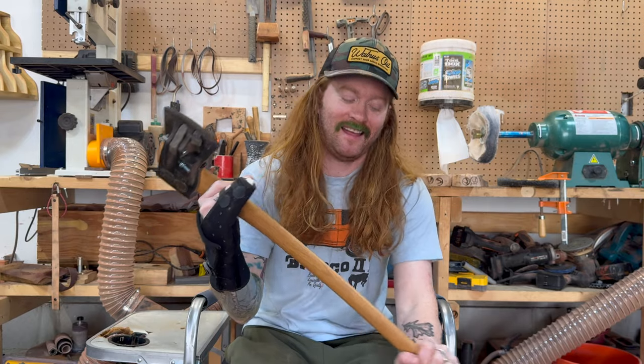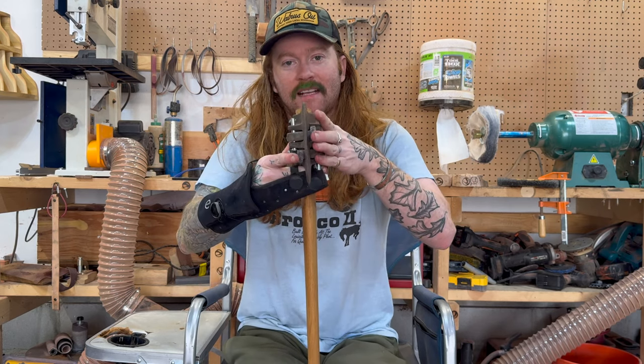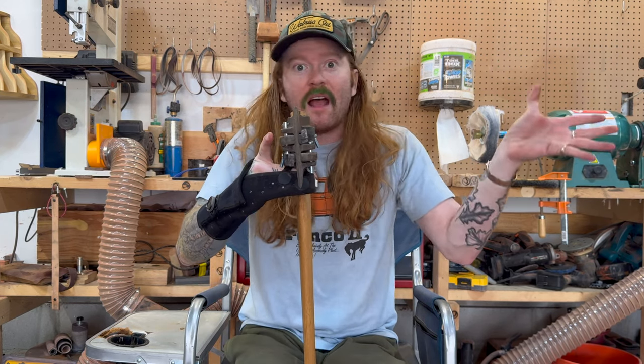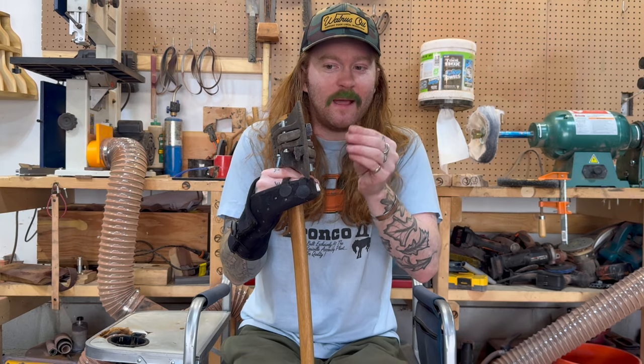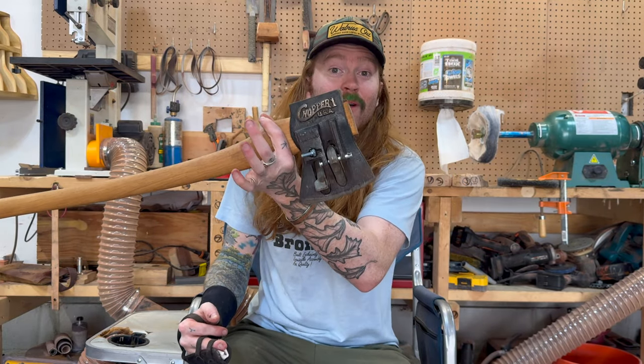And then we have the Chopper. This is the Chopper One. I have a few videos on it seeing if these actually work. The concept is, as the axe goes into the wood, these little mechanisms spread out the wood so it splits easier. I don't think it does that much. That's why I cut the springs, took these mechanisms out, and then split without the mechanisms and it split just the same. So it's a little gimmicky, but nonetheless it is one of my axes.